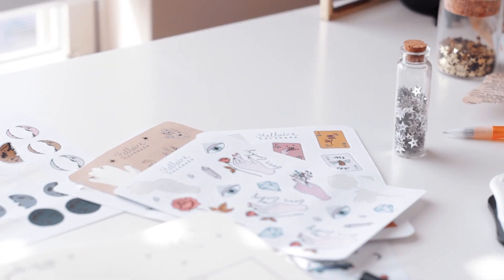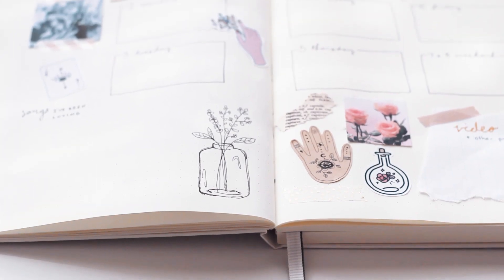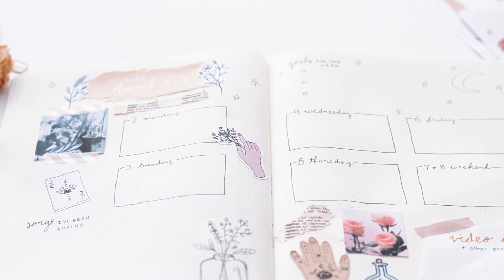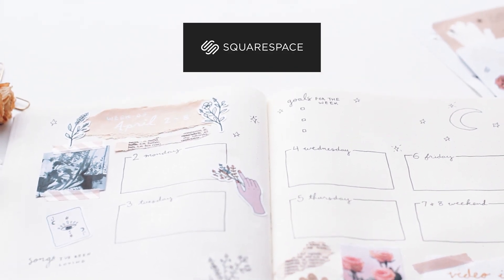Hello everyone, I'm back again with another bullet journal video, this time showing you my April setup. But before I get started, I just want to thank Squarespace for sponsoring this video.